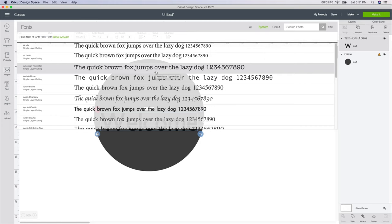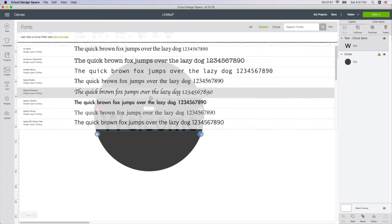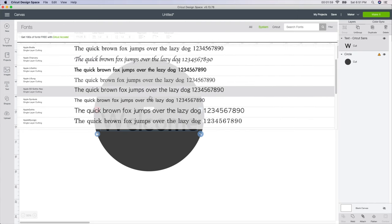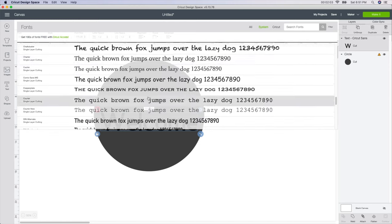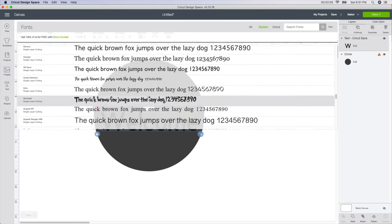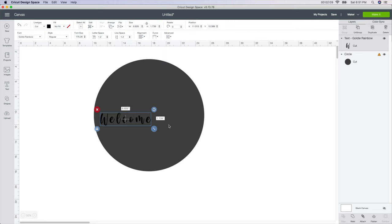I don't want to pay five, six, or seven dollars for a font, so I go into System fonts. These are the ones that Cricut gives you for free, or the ones I downloaded from dafont.com. If you don't know how to do that, go back a few videos — I have a tutorial showing you how to take a font from dafont.com and put it into Design Space. But be careful: most are for commercial use, so if you want to sell this, you need to purchase the font license. I have one called Goldie Rainbow that I got from dafont.com.